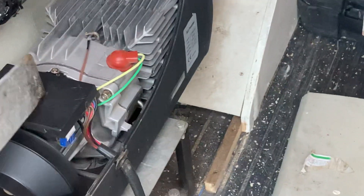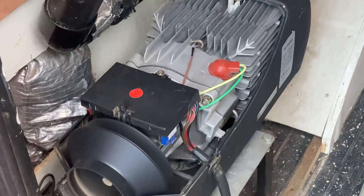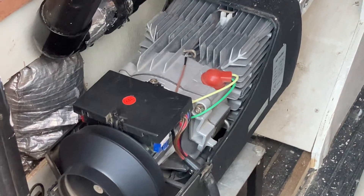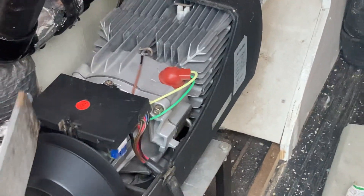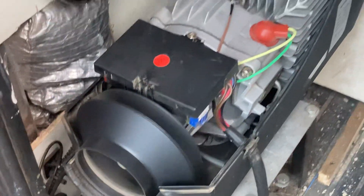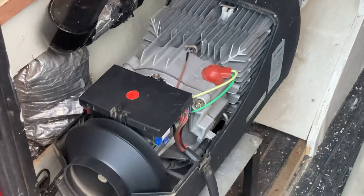I will replace it later in the year, but this is end of January and freezing — I just need the fan back up and running with the heat. So yeah, there are your options. E6 error is to do with the fan. In this case it's definitely electronic related, so that's the route I'm going to go down.